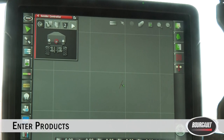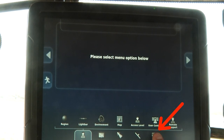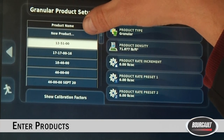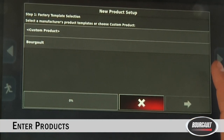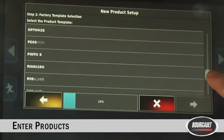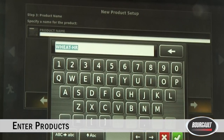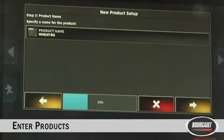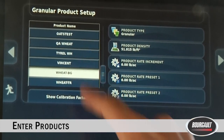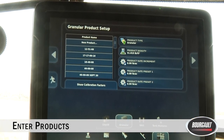To add products ahead of time, touch the wrench — it's on the bottom right. Go to Product, then Granular. All products are entered the same way; we'll do a granular one for today. At the very top, go to New Product and you're in the new product wizard. Touch the Borgo tab, hit the yellow over arrow, and pick what you're going to be seeding — for today we'll call it wheat. Hit the yellow over arrow; if you have different varieties you can name them. We'll call this one BG. Once happy, yellow over arrow, green check mark, and wheat BG is now in the product list. Keep touching New Product to add all the products you'll use for the year.